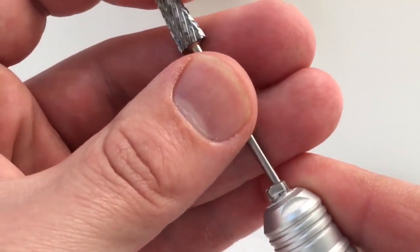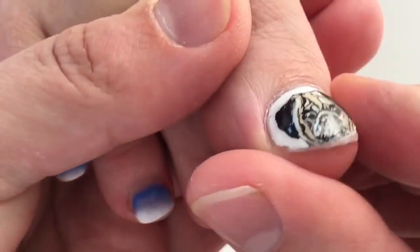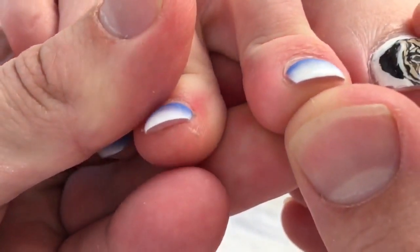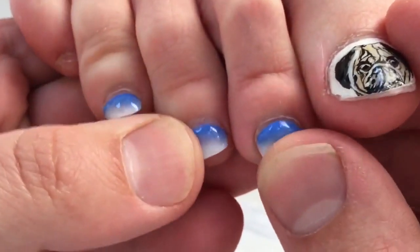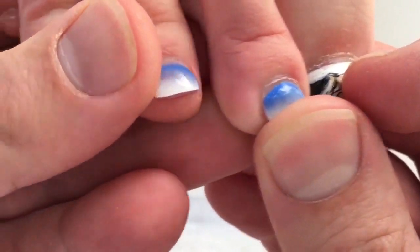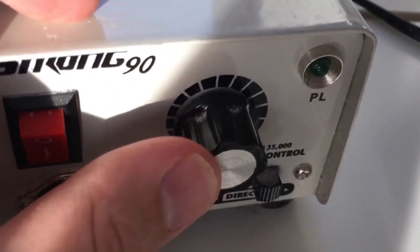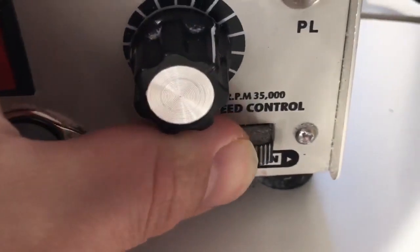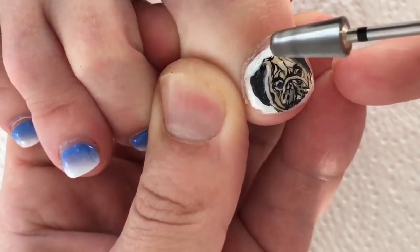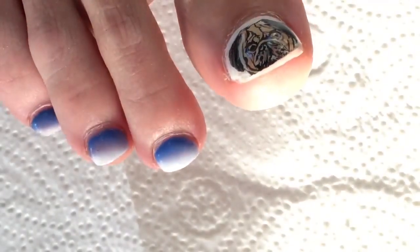Hello, my friends and subscribers. My name is Alexander Stepanov and now you see me working with the toenails. I'm going to apply infill of gel nails which were applied on the toenails. You see me working with the drill machine of the brand Strong, and I'm using the forward speed for removing the gel. How to do it quickly and without hitting the nail.